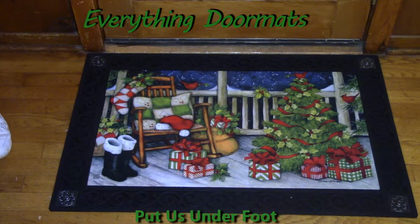Hi everyone, this is Nicole with Everything Doormats here to show you more of our seasonal mats. Today I have on display our Matmates insert doormats, and I have Santa's Porch — it's new for 2016.